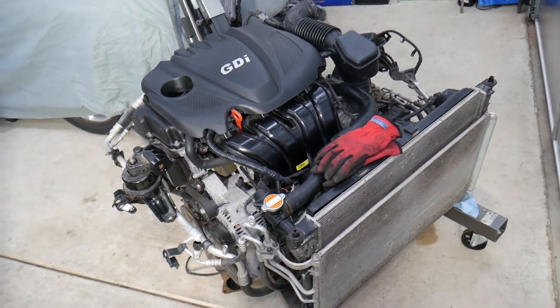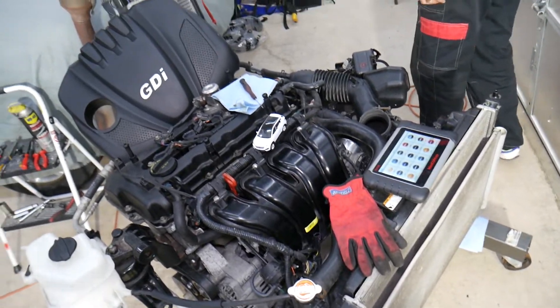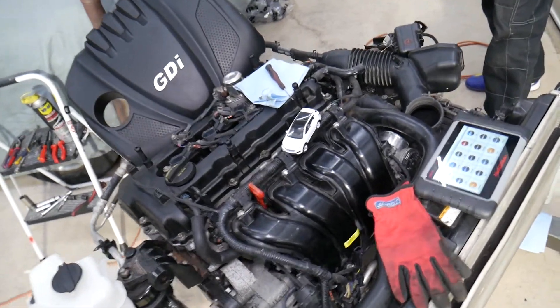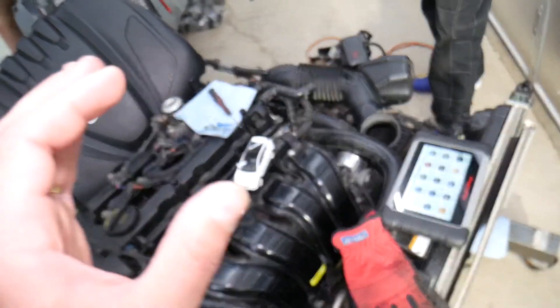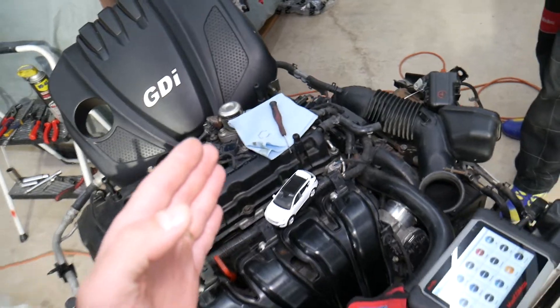This right here is the 2.4 GDI engine out of a 2013 Hyundai Santa Fe — it was used all the way until 2016 to 2017. Before we start, I want to share something with you.